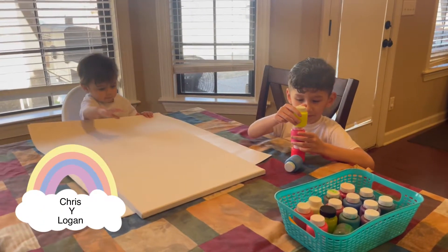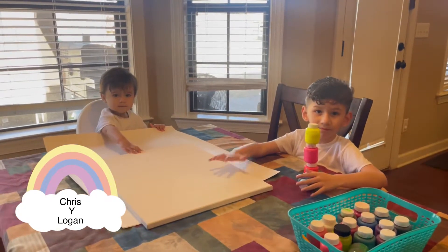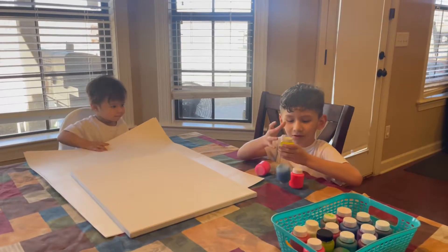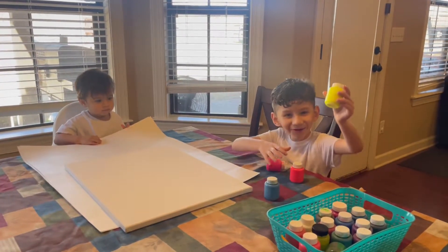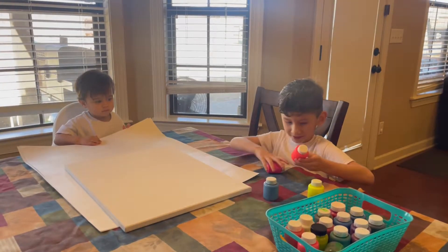Today we're going to paint something on the canvas, right Logan? What will you not use? What color do you have? Blue, yellow, red.